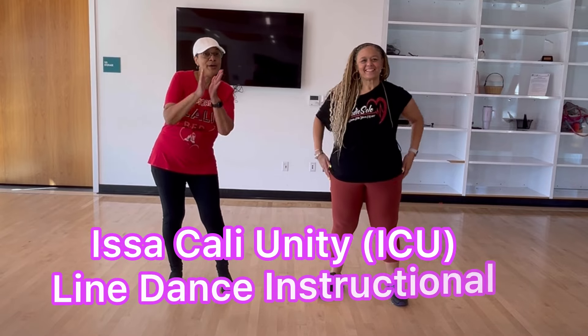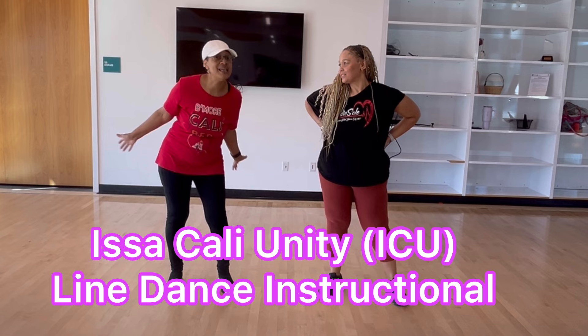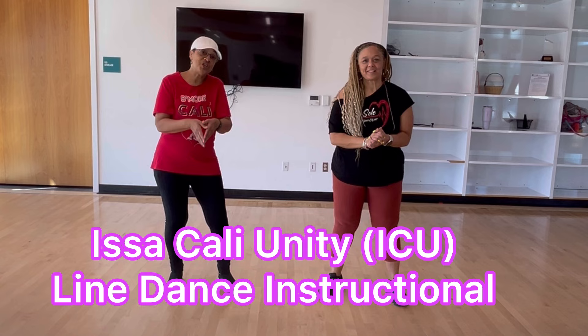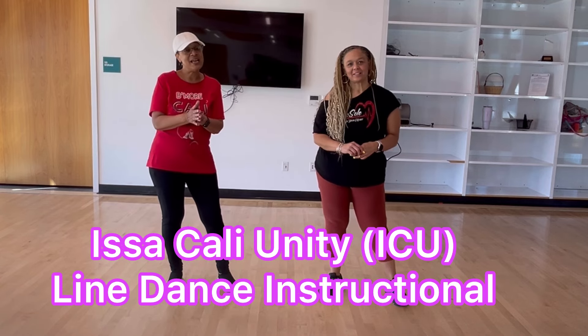Dance fam, here we are with an instructional of AllSnap Presents ISSA Cali Unity line dance. Me and my sister Donnie are here to give you this instructional so you can join the fun, the Cali love, and do this line dance.